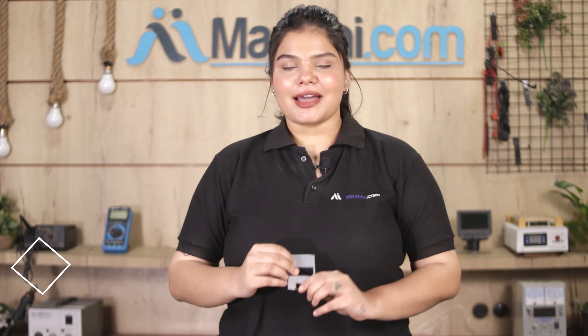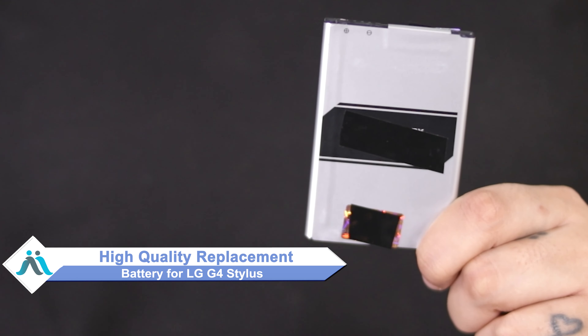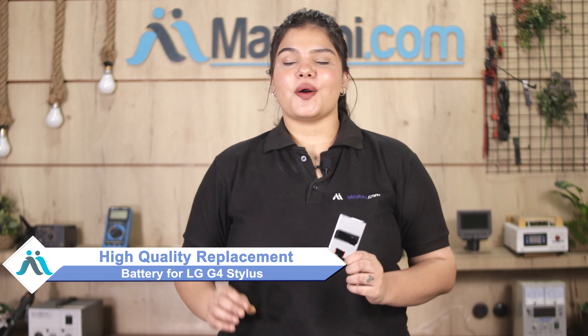Hi friends, this is Lucky from Maxp.com. What if the battery has damaged your LG G4 Stylus? Worried about the high repair cost of your smartphone? Don't worry — you can now buy a high quality replacement battery for your LG G4 Stylus at a very affordable price from Maxp.com, and fix your phone yourself at home or get it repaired by any professional very easily.